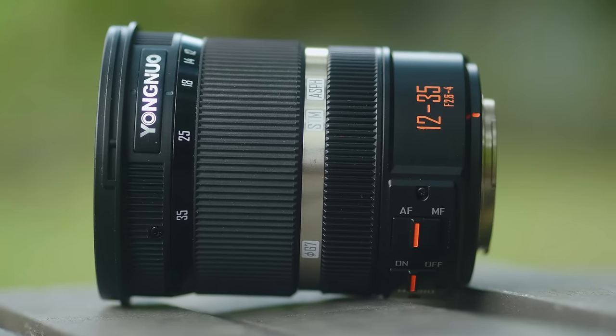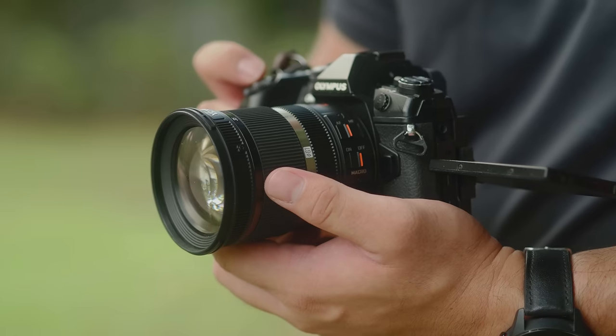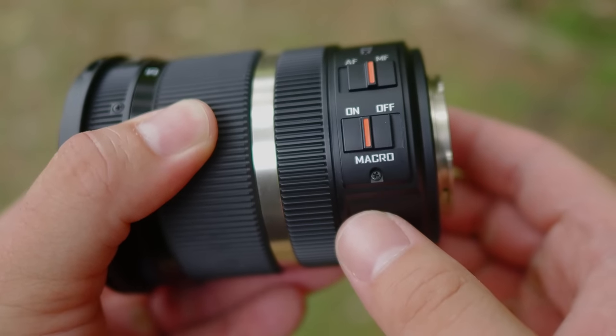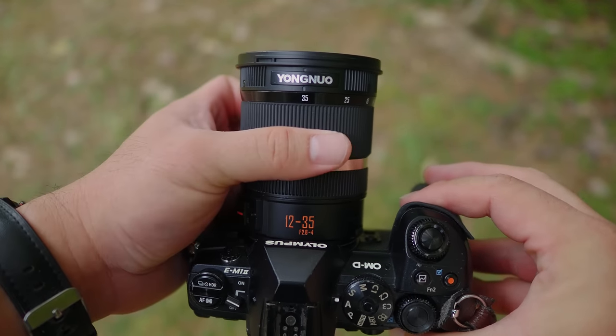It matches the design of my OM-D cameras very well. In terms of size and weight, this lens handles really well with my E-M1 Mark II — it feels balanced on the camera body. I used this combination for a full wedding reception shoot with no issues whatsoever. There are four controls on the lens: the manual focusing ring, the zoom ring, an autofocus-to-manual focusing switch, and a dedicated macro switch. I really appreciate that this lens has both internal zooming and internal focusing mechanisms, which keeps the lens compact as you zoom from wide angle to telephoto.